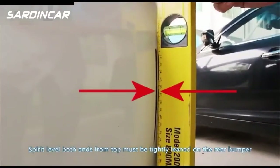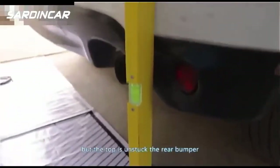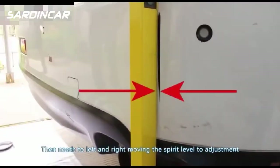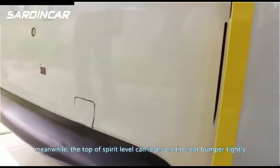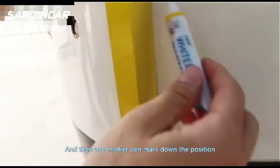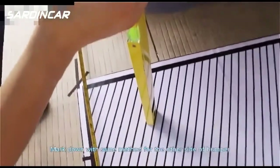The spirit level should be parallel with the lines on the calibration cloth. Both ends of the spirit level from the top must be tightly leaned on the rear bumper. If the bottom of the spirit level is parallel with the calibrating lines but the top is unstuck from the rear bumper, move the spirit level left and right to find the correct position. Then use a marker pen to mark down the position, and repeat the same method for the other side of the bumper.